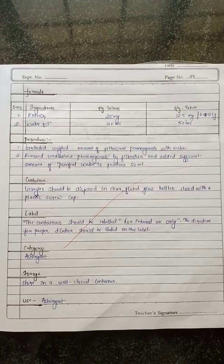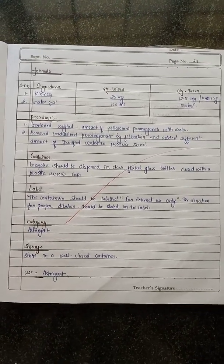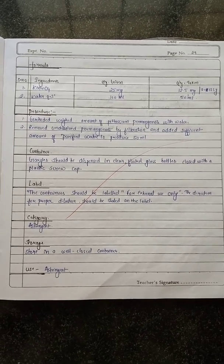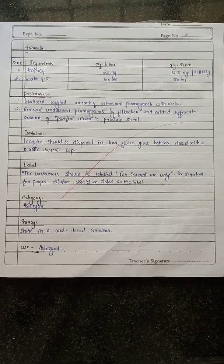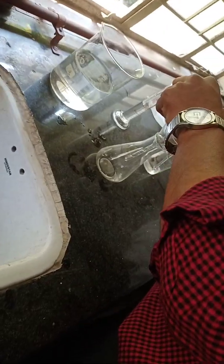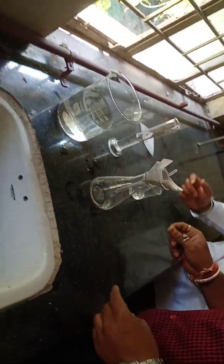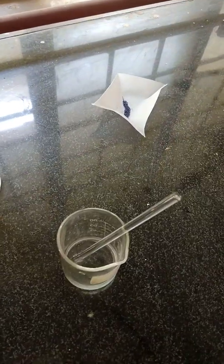The gargle should be dispensed in clear flattened glass bottles closed with a plastic screw cap. Do not forget to label it for external use only, and store in a well-closed container. Here we are now adding potassium permanganate into 25 ml of water.